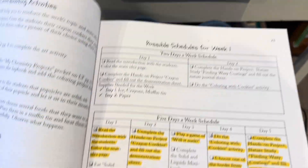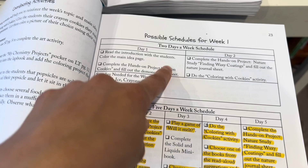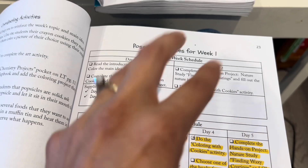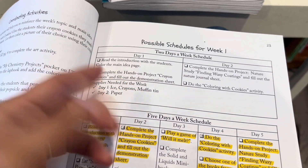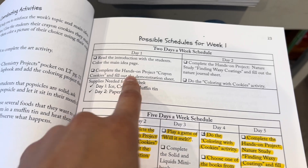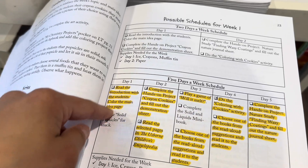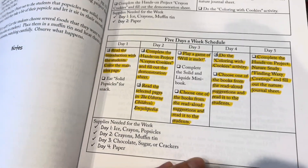This is nice because it gives you options — that was a lot you can do in one week for science. There are two scheduling options: a two-day-a-week option where there are fewer things to do but they still cover the three keys — the science project, the reading, and the notebooking. Day one is the introduction with the coloring page and the science project; day two is the nature project and the art activity. For the five-days-a-week option, you cover pretty much everything we went over, broken into little chunks so you're not overwhelmed doing everything at once.